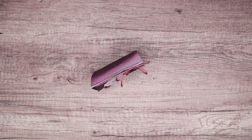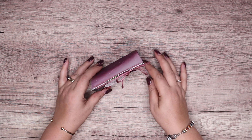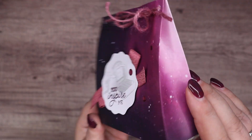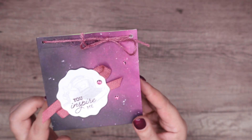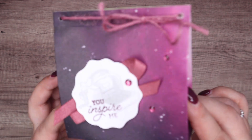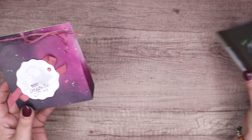Hi there, it's Sam from poodles.co.uk. Thank you very much for joining me today. Today's project is this little gift bag using the stargazing paper, the 'crafting with you' stamp set, and the lovely decorative circle punch.